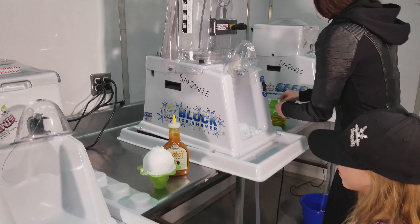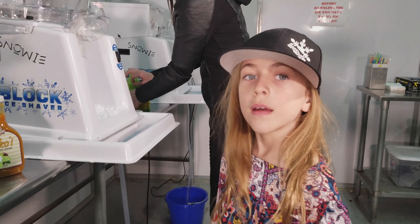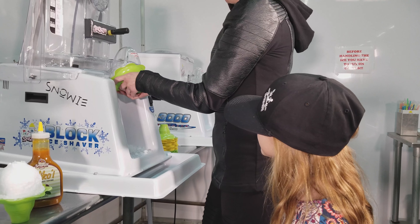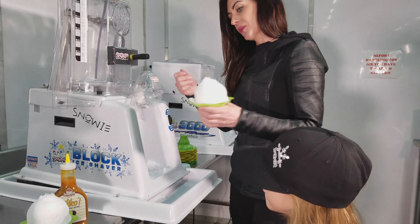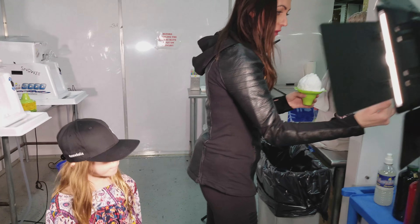Paisley, do you want a little shaved ice with some lilikoi? What flavor do you want? Lemon lime? She likes sour on sour. I prefer some sour on sweet. Let's try — we have some new flavors.